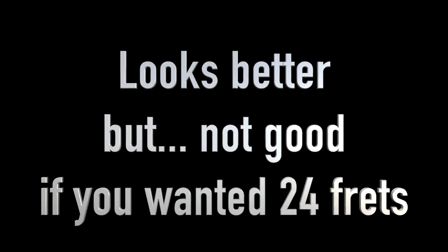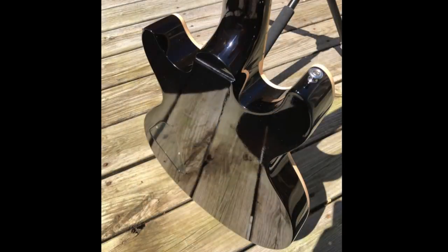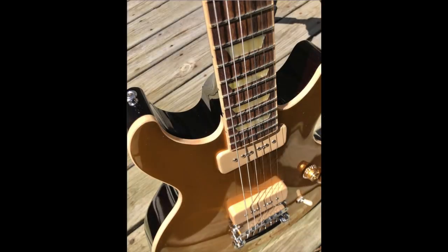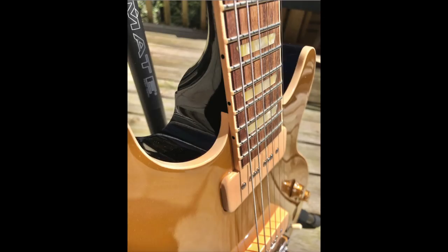However, if you wanted a 24-fret Gibson you're now out of luck, so it's a double-edged sword to be aware of. Even more important than that, note that the new one is more like a proper Les Paul cutaway in the fact that it is rounded off at the fretboard instead of meeting straight on like the original run. This rounded cutaway really transforms the look and differentiates these two.